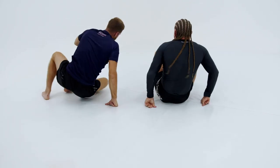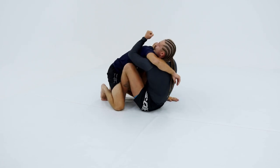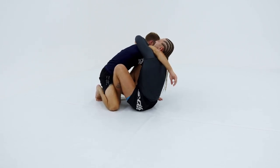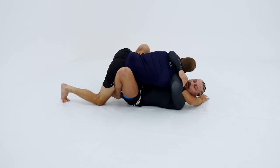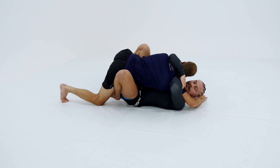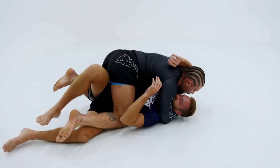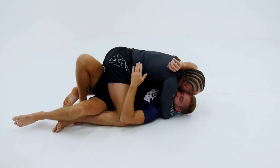So again, I get the underhook on my partner. I'm gonna roll my fist to the inside of his neck as my hand comes over the top and I lock my fingers over my forearm nice and tight. From here I'll just get the sweep and squeeze for the finish.